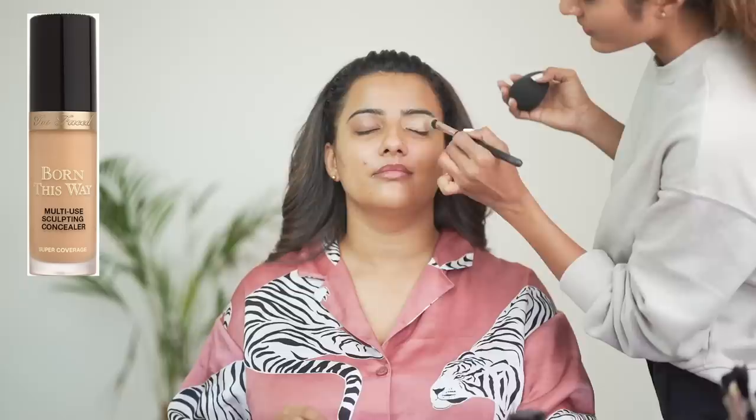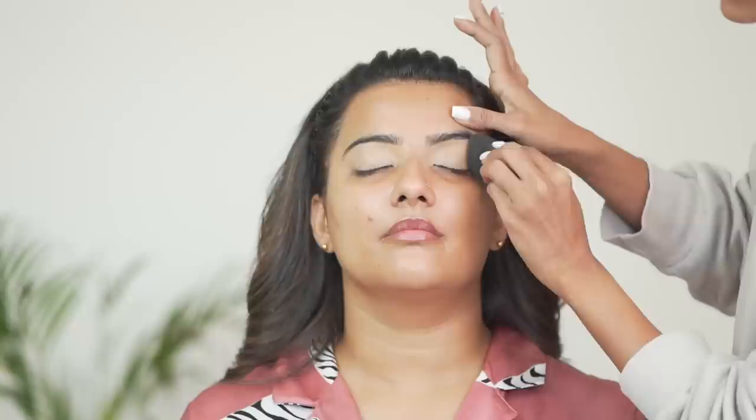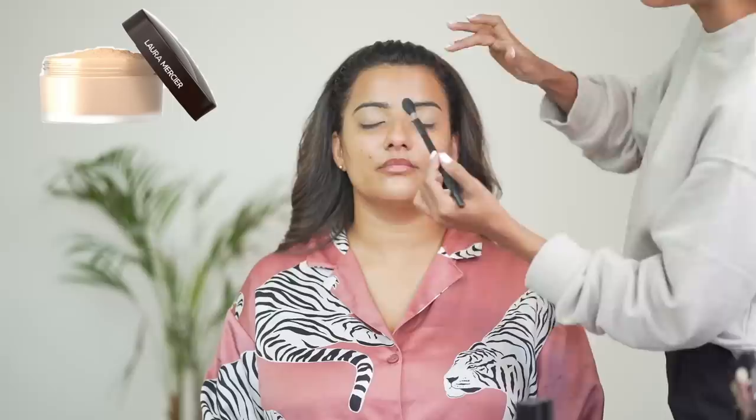Now she is using a concealer to make a base for the eye shadow — she puts it on the eyelids. After putting it on the brush, she's setting it on the beauty blender. After that, she's using a loose powder that is Laura Mercier.